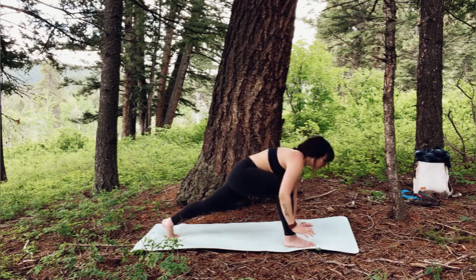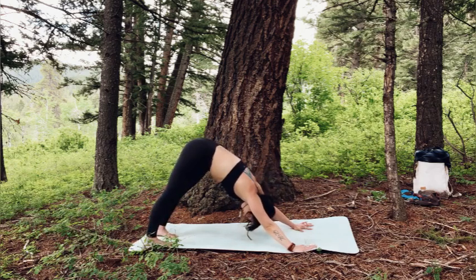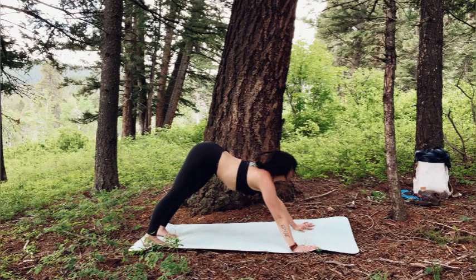Exhale, frame the front foot and step back into down dog. Again, stillness, or maybe pedal the feet — whatever feels good for you.